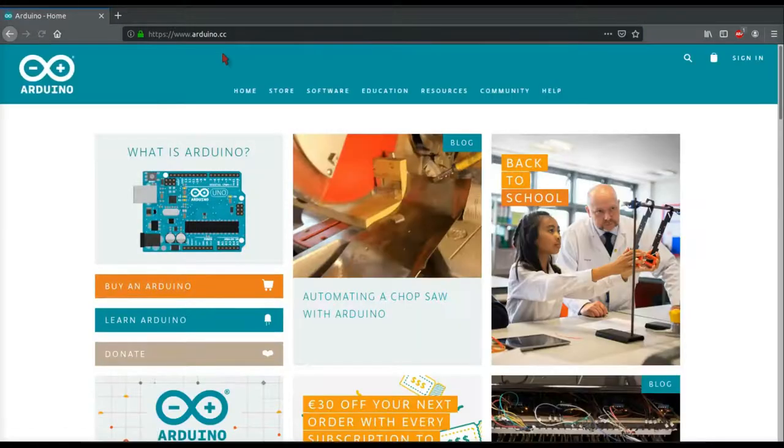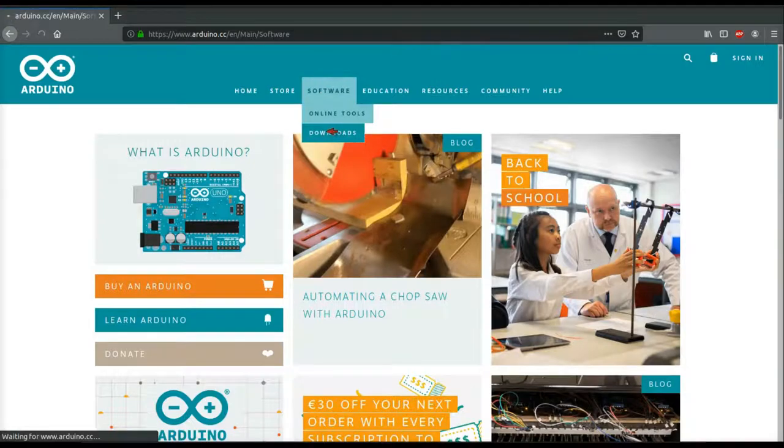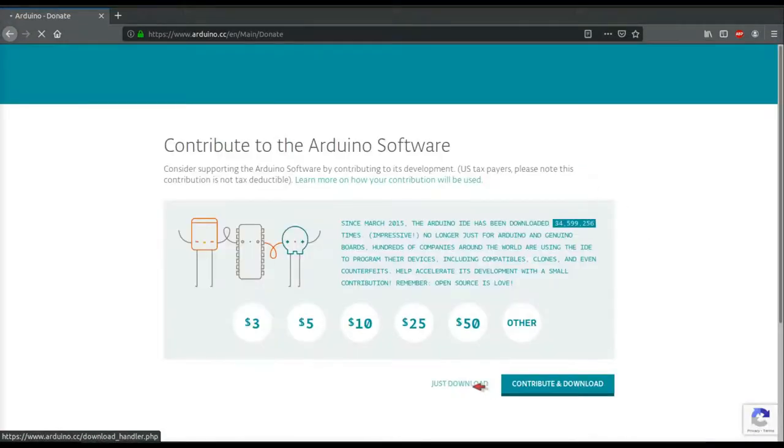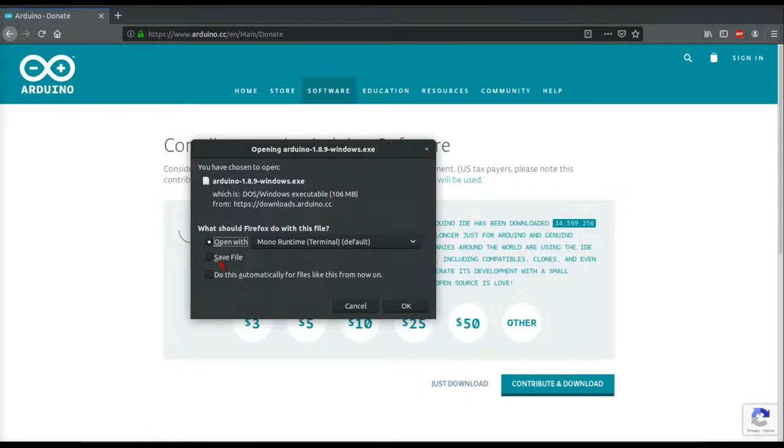Arduino Uno blink. To download the Arduino software, head to arduino.cc and click on downloads. Here's all the installers for whatever operating system that you need. Click on the distribution that you need, and then click just download. Save the file and install it.